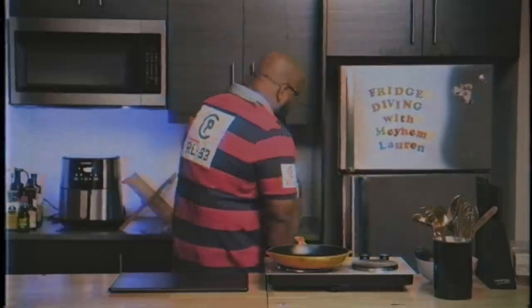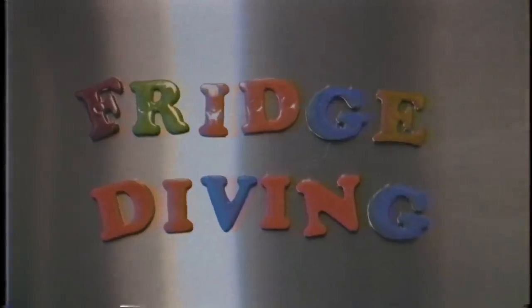Life just starts now. Take your first step after you have Magic Chicken. Another episode of Fridge Diving with Mayhem Loren. I'm gonna make something today called Magic Chicken. I called it Magic Chicken simply because I couldn't think of anything better to name it. It's really a magical blend of flavors that I feel haven't been put together ever before, so let's get right to it.